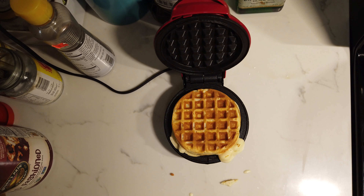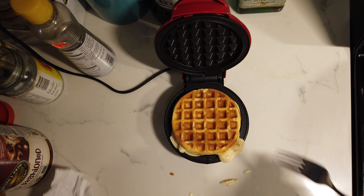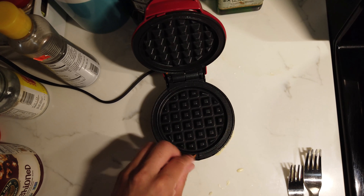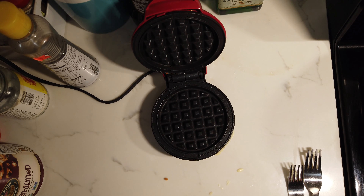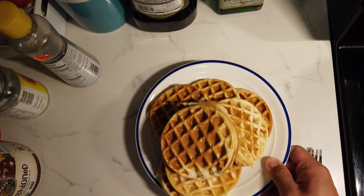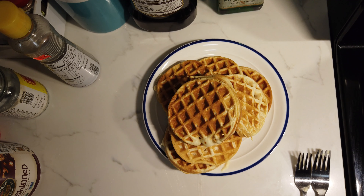Another slightly overcooked one, and this little squeeze-out — we have to remove it. All right, all done. This is what I have.